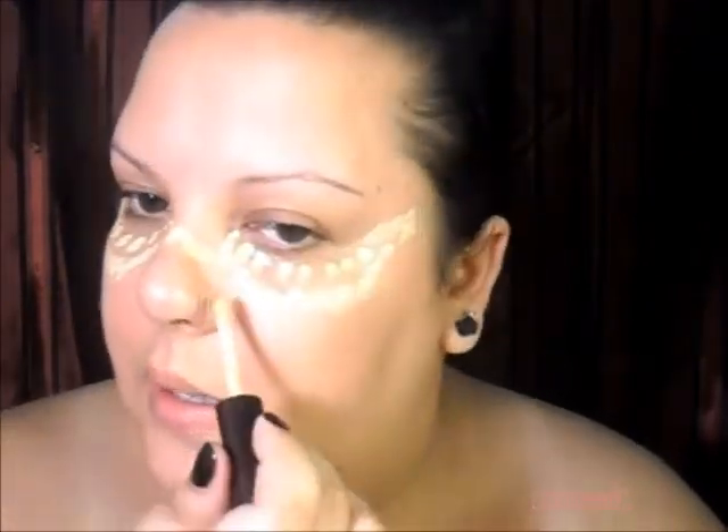I take my concealer pretty far when I put it on — you don't have to, I just prefer to do it this way. Then on the sides of my nose, I use my finger to blend it in, tapping and blending at the same time. I find this to be easier. It looks like I have a lot of concealer, and that's because I do — I have such dark circles I like to go heavy on it. I bring it to my nose because I have very big pores there.